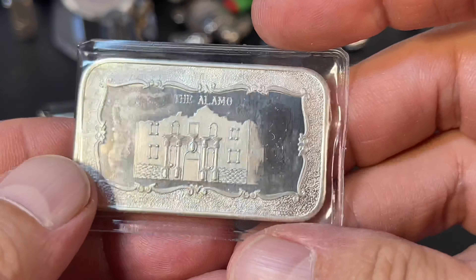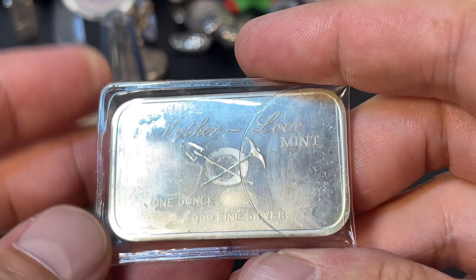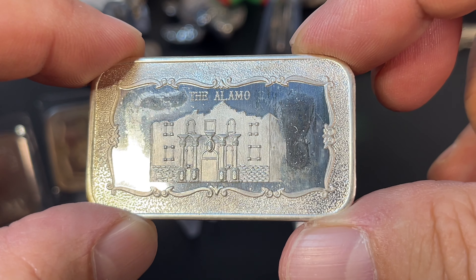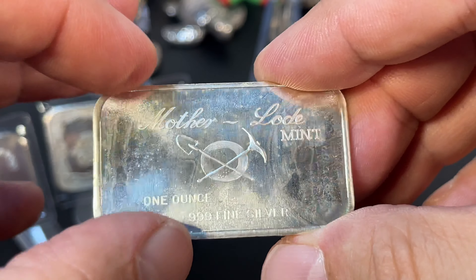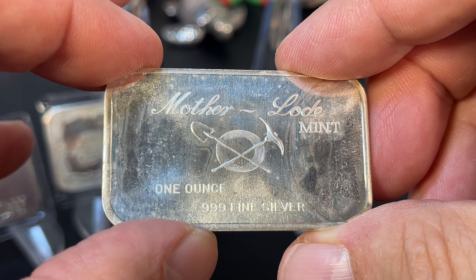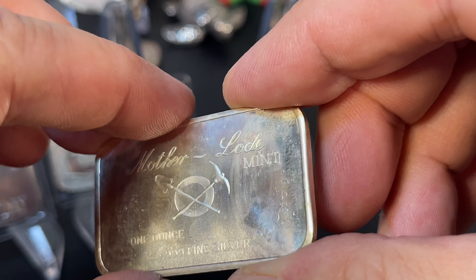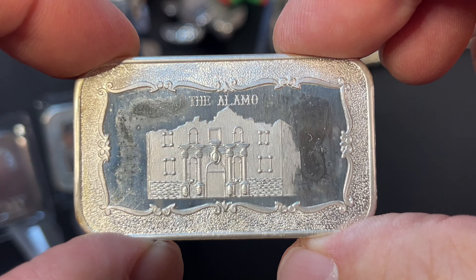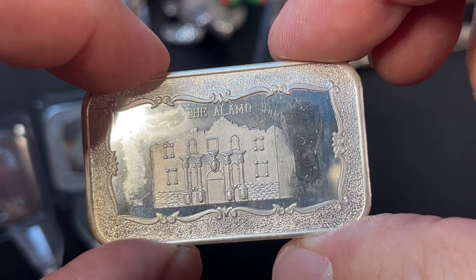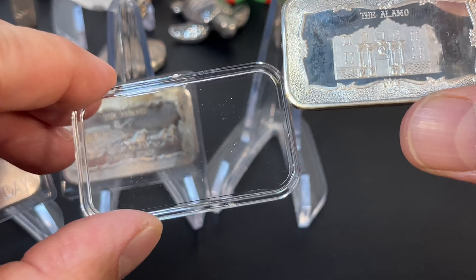Next up is the Alamo, and there are some varieties involved with this one also based on the reverse. Here we are out of the packaging. A little scuffed up, but remember the Alamo. This is a Type 4 reverse — it has the filled pan. We'll take a look at the good book to confirm that. Looks like it's had some dipping or something, but still happy to add this. I didn't pay a premium or anything — these were in a bin. Silver has gone up, of course.